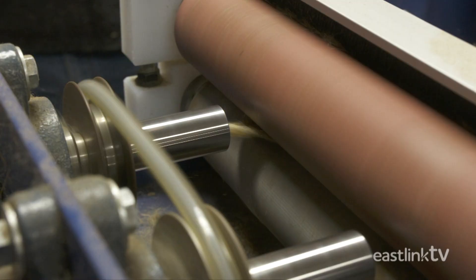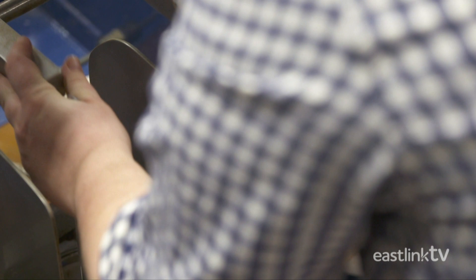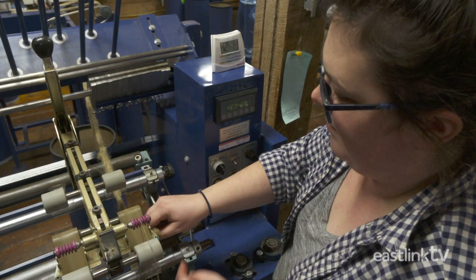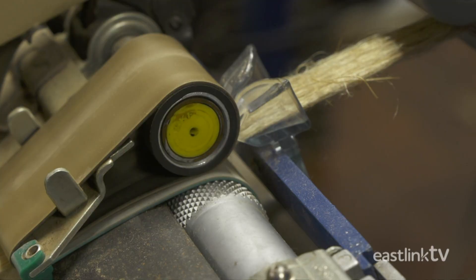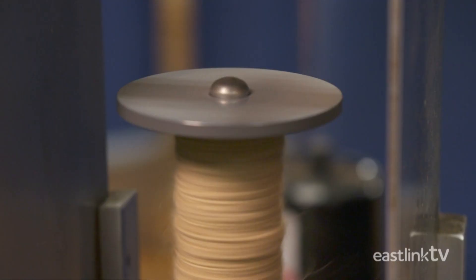Next, a bobbin is placed on the spinner machine and a leader thread is wound through. The drawn-out roving is threaded into the spinner from the back to the front, then through a condenser and clamped in place. The roving is spun onto the bobbin as the spinner guides the yarn up and down. It's now a fine single yarn of flax linen. The yarn can be plied to create thicker material, just like two- or three-ply yarn.